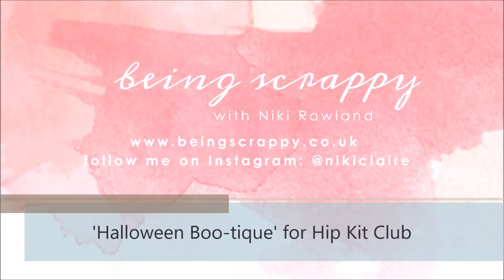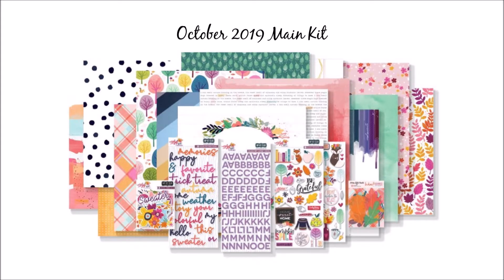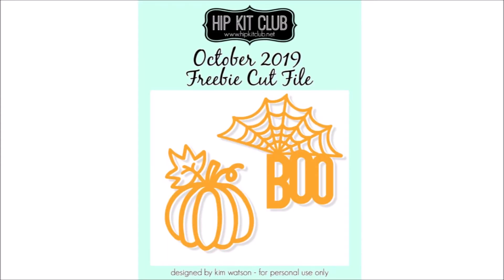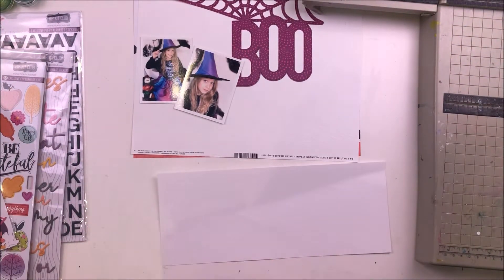This is Nikki Rowland for Hip Kit Club and today I am making a Halloween themed layout using the October main kit only. I'm also using a cut file — the one with the spiderweb and the boo is from the October downloads and it's a freebie, so anyone can download that one.